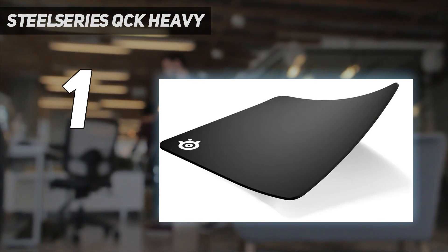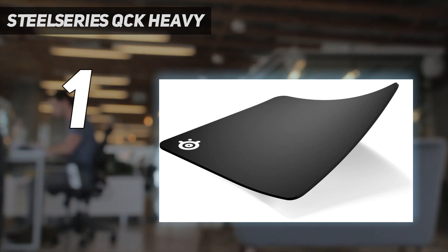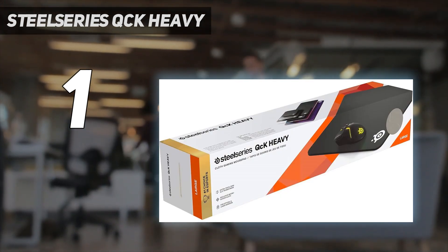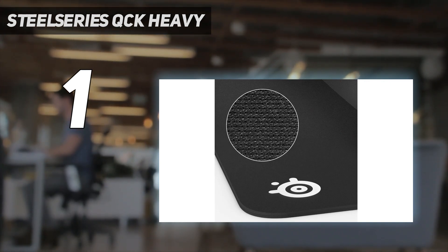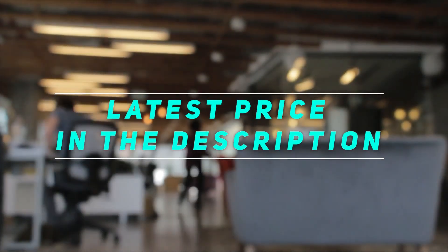The only minor gripe with the QCK Heavy is that it's so thick it can take extra time to flatten out when you first take it out of the box. This isn't too much of an issue if you don't move it a lot, but be careful not to keep it rolled up too long when traveling. We suggest placing a heavy book or weight on top of it overnight before first use. Check out the video description for the latest price and more information.